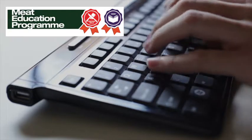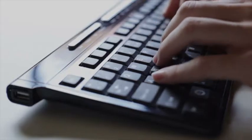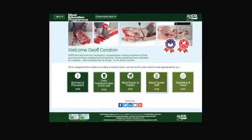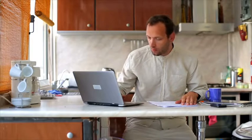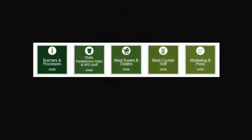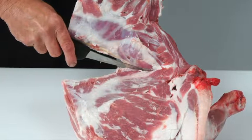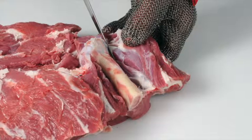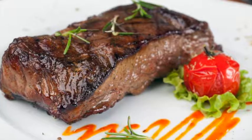AHDB Beef and Lamb has launched the Meat Education Programme, an accessible and free-to-use web-based educational resource for the whole of the meat industry. It aims to help you enhance both your knowledge and understanding and provide you with certification. It is targeted at the whole of the meat supply chain, including: 1. Learn how to debone and break down beef and lamb carcasses into primal cuts and how to cut primal muscles into retail and food service cuts.